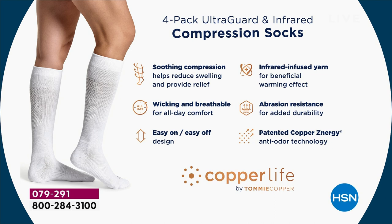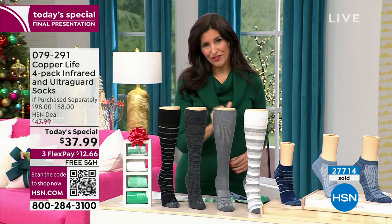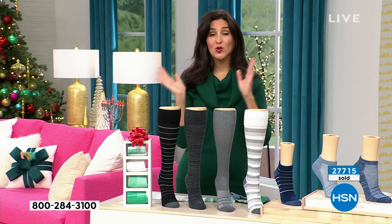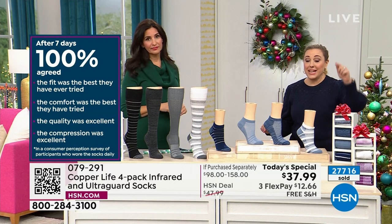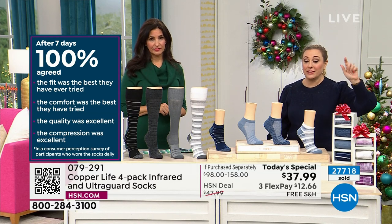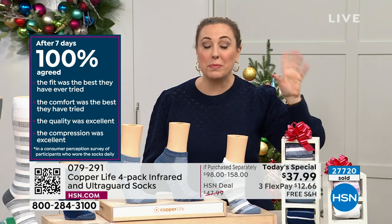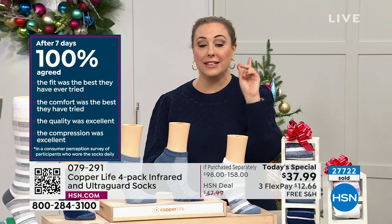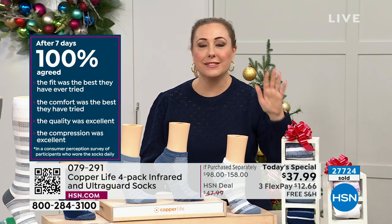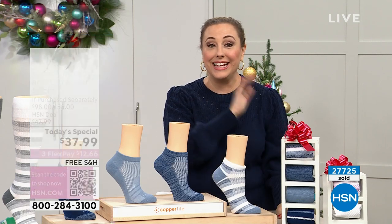Abrasion resistance for added durability — these socks last twice as long as normal socks. Tested in an independent lab, they last twice as long before getting holes in them, so you'll be buying socks less often. After seven days, 100% of people agreed the fit was the best they'd ever tried, 100% agreed the comfort was the best they'd ever tried, and 100% agreed the quality and compression were excellent.